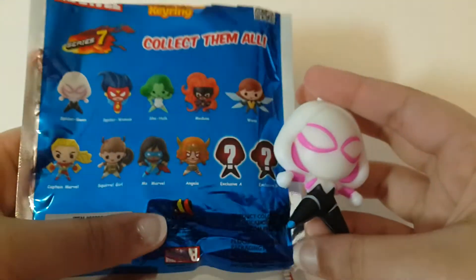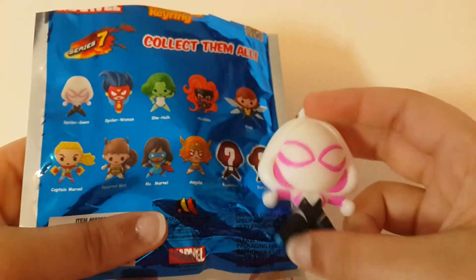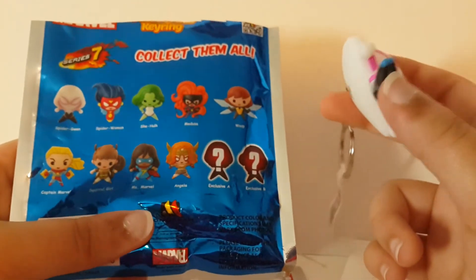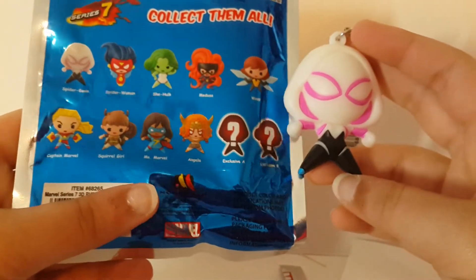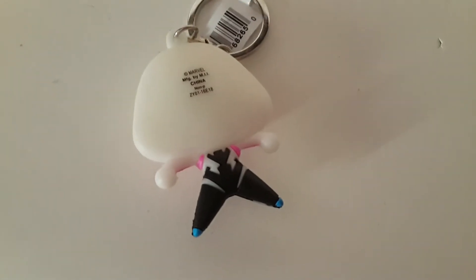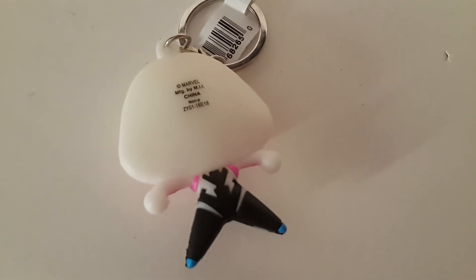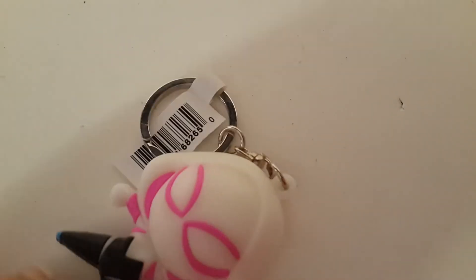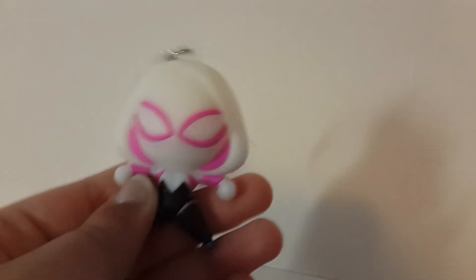So here's how she looks. I'm a little bit disappointed that I didn't get the one I wanted, because I usually have pretty good luck with blind boxes. But I usually get pretty good figures, so it's not too bad — she looks pretty cool too. I'll show her up close. Unfortunately, she doesn't stand up, so I can't show her on my stand. It would look weird if I just showed her with her body moving around in a circle like that. Anyway, thanks for watching. Please like, subscribe, and comment below.